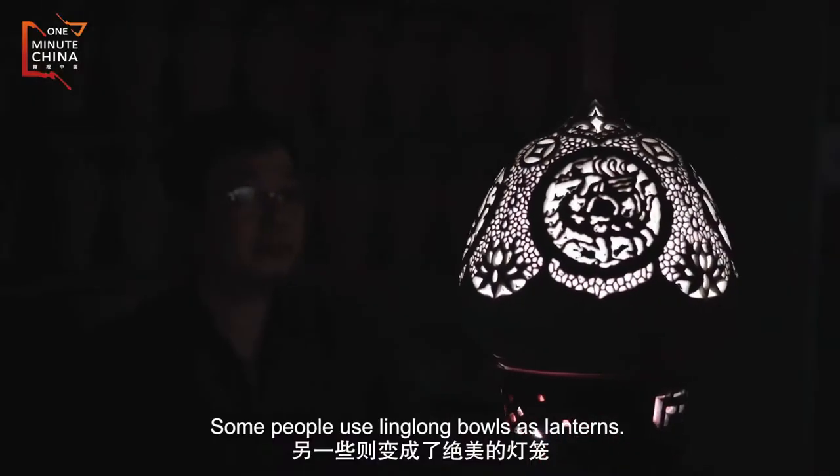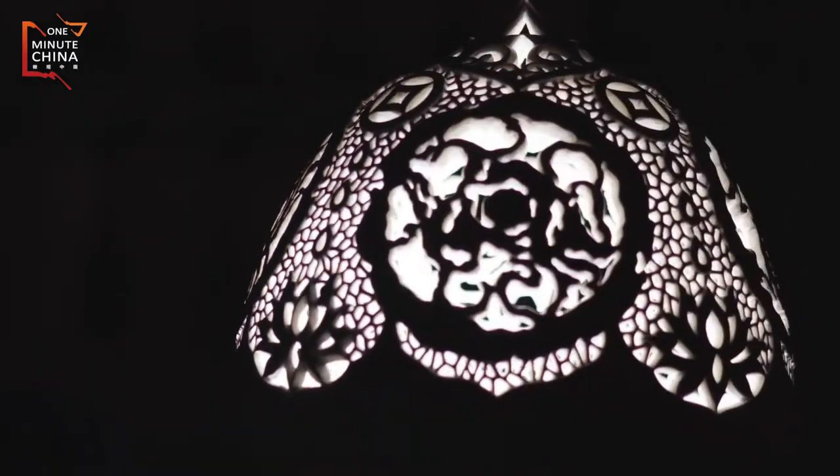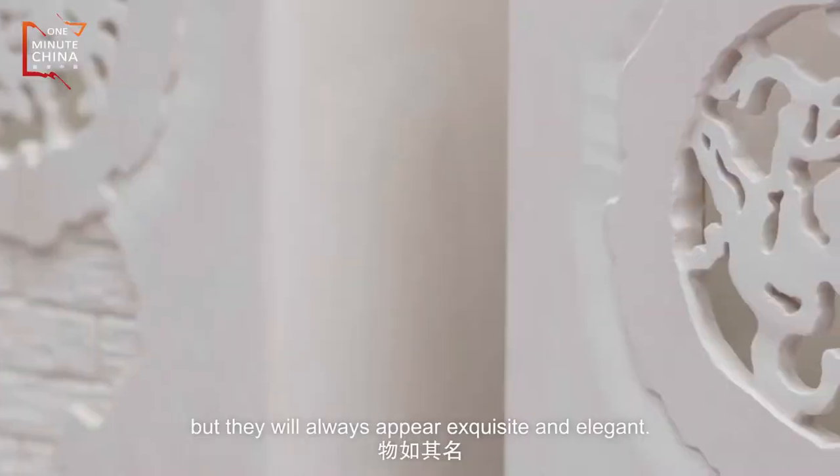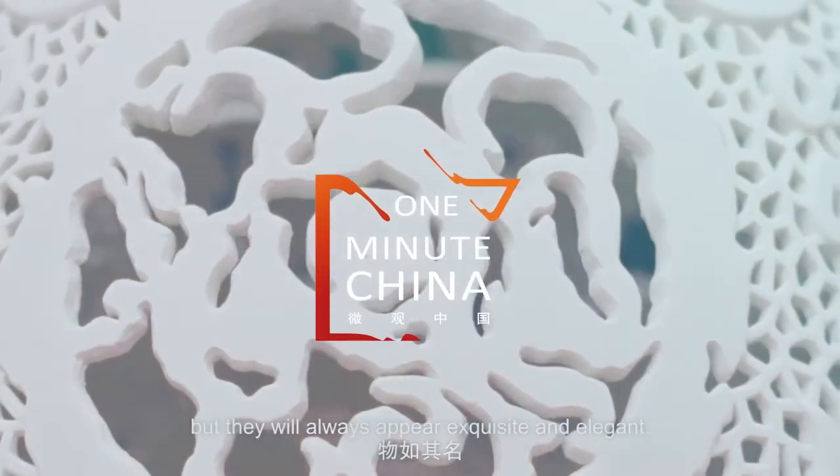Some people use ling-long bowls as lanterns. Ling-long porcelain may have varied designs, but they will always appear exquisite and elegant.